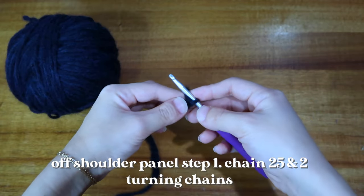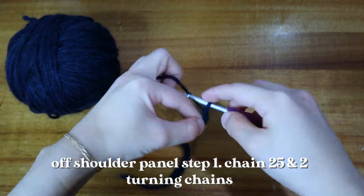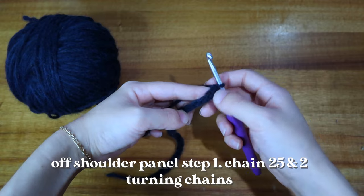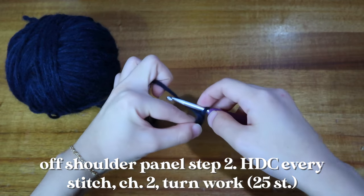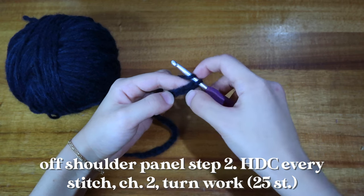Once you have 25 stitches, go ahead and make two additional chains — those are going to be your turning chains. Your turning chains basically mean that you're not actually going to be working these two chains; they're just to help with the height of your stitch.